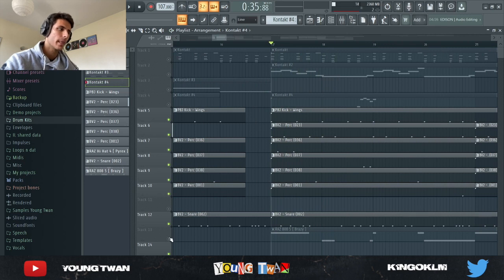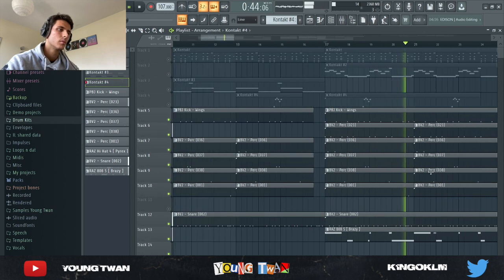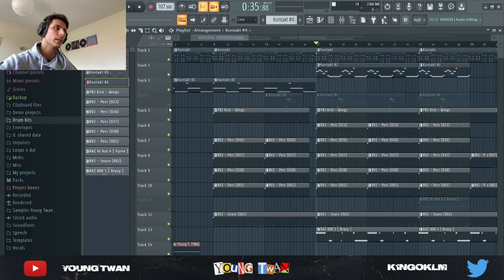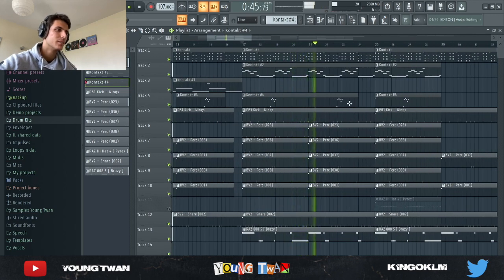For the hook I added this percussion — it's like a shaker — and then finally I added the 808s. Now I know a lot of afro dancehall beats don't use 808s that much; they usually use synth basses or just the kicks. But I decided to add an 808 just to make it a little different. In context with the melody, this vibraphone is so hard right here.